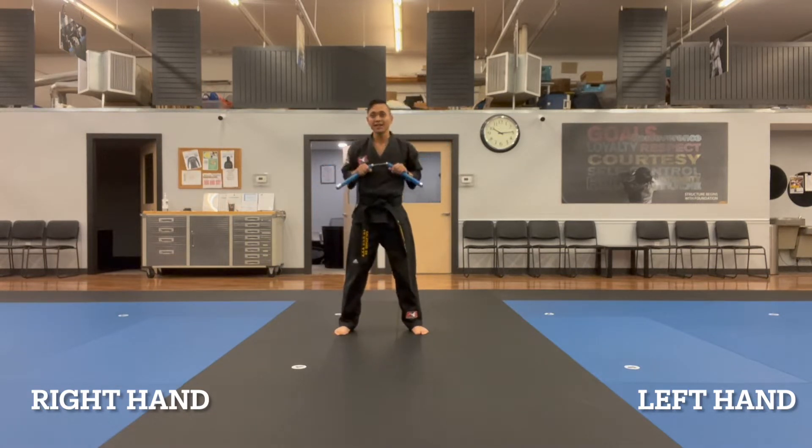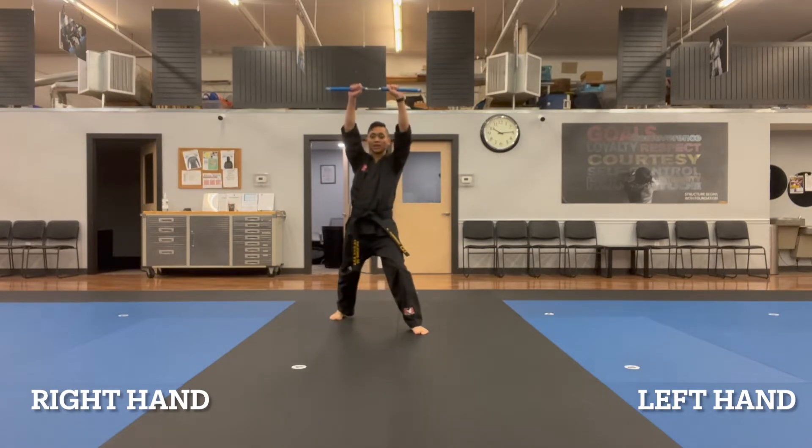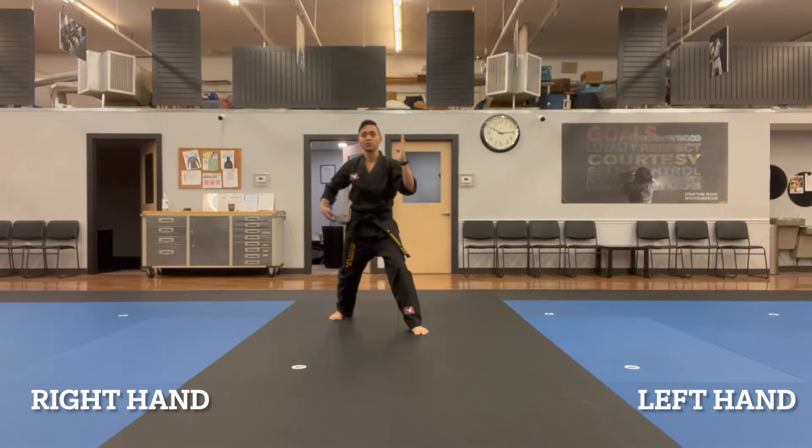We'll step back with the right leg while I high block above the head. We're going to go over the head and do a line one, come across to then do a lane five, and then a line two, and then spinning up to the shoulder.